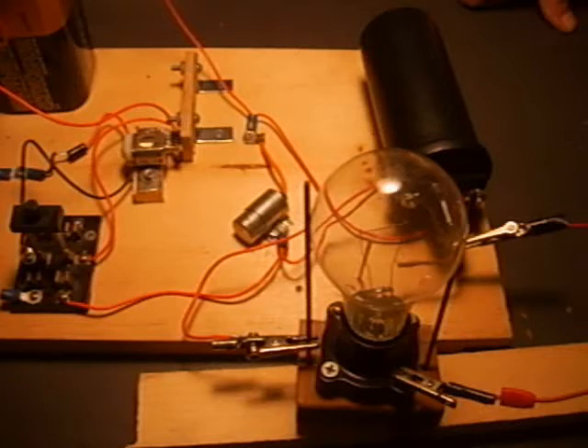Okay, here's another great project to do with the induction coil, called the plasma globe.